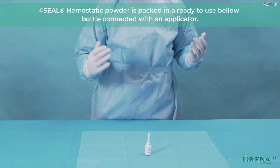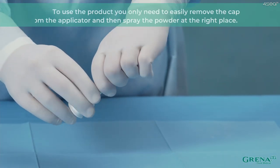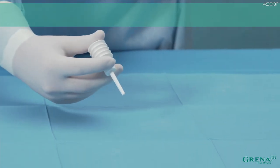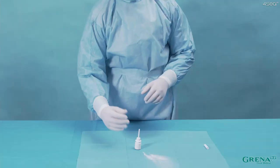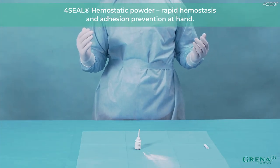4Seal Hemostatic Powder is packed in a ready-to-use bellow bottle connected with an applicator. To use the product, you only need to easily remove the cap from the applicator and then spray the powder at the right place. In 4Seal Hemostatic Powder, no extensive and time-consuming preparation is needed. 4Seal Hemostatic Powder — rapid hemostasis and adhesion prevention at hand.